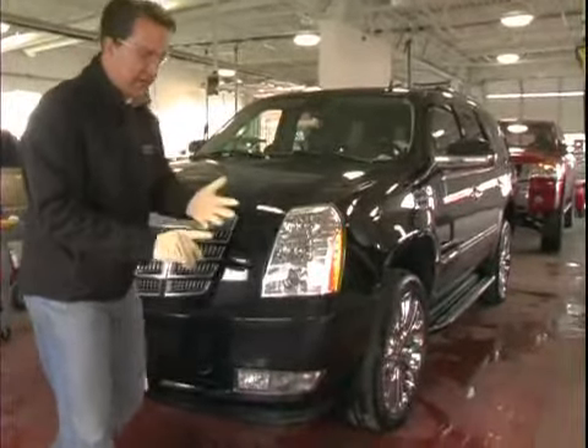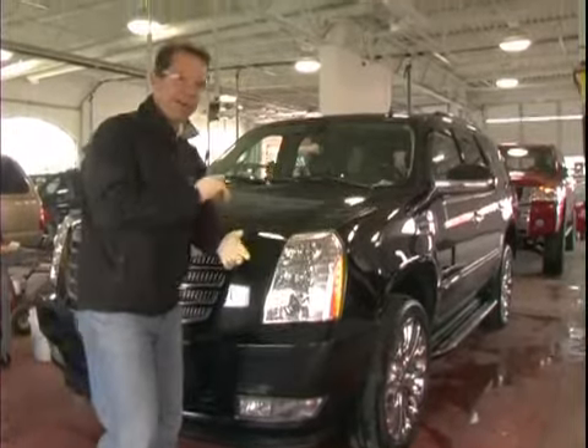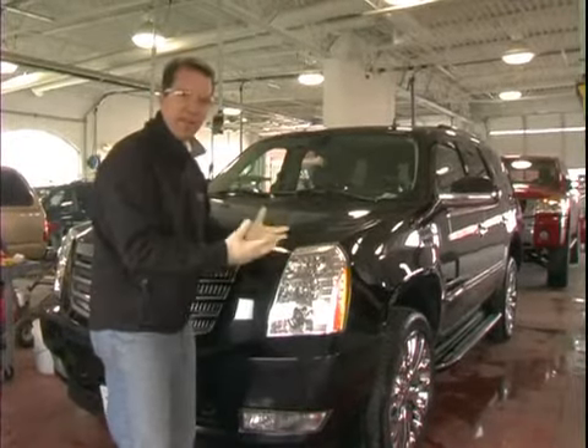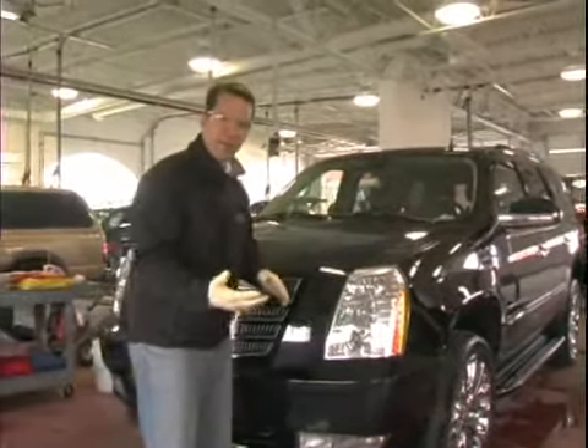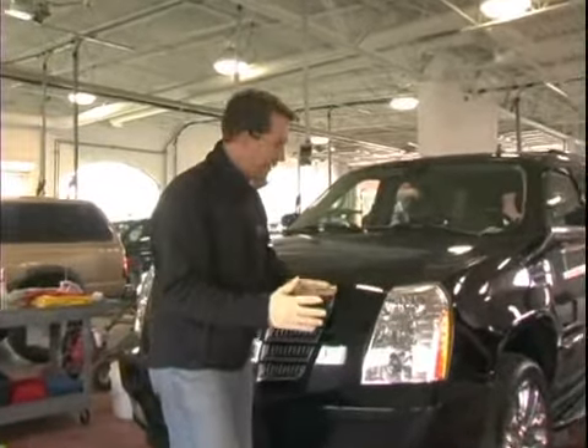They show every scratch, every swirl mark — every defect in the paint is amplified in a black car. So as we do this today, it will give you as a viewer an idea of what we need to do to care for it.